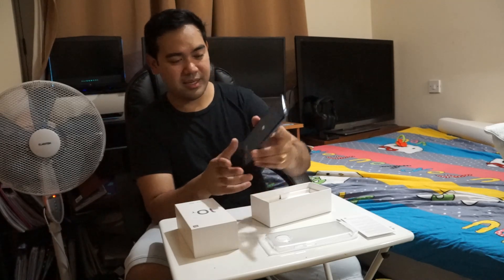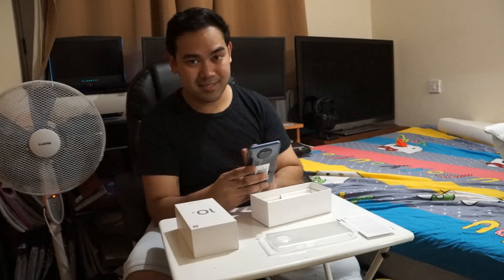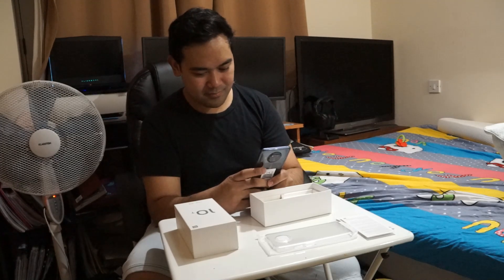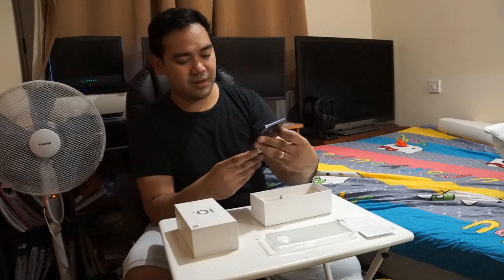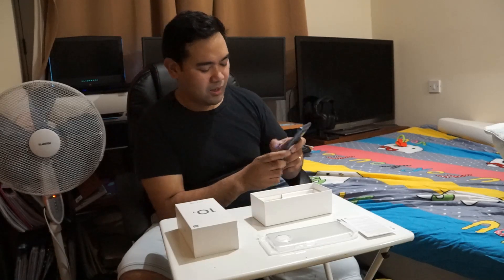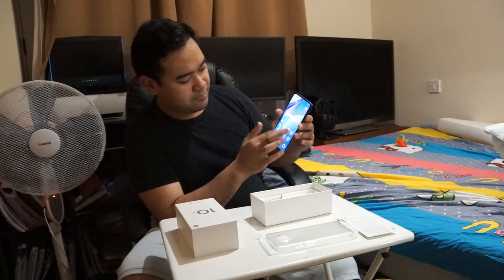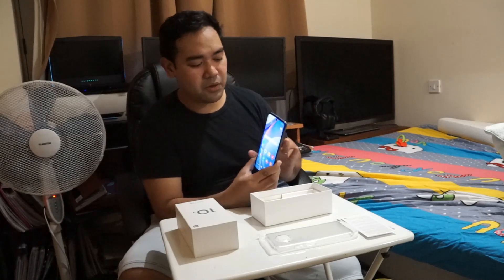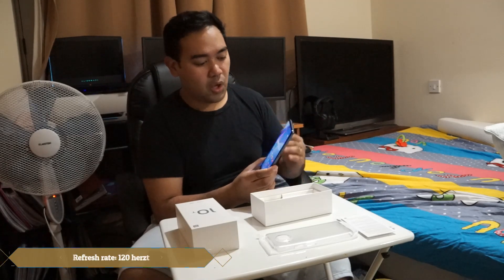Now let's switch on the phone — here we go. It has battery in it. Okay, we'll just set this up... it says 5G — very nice! The phone is very responsive with no delay.